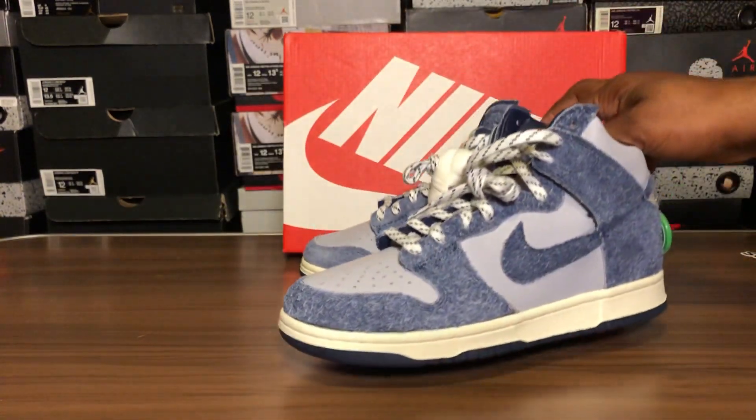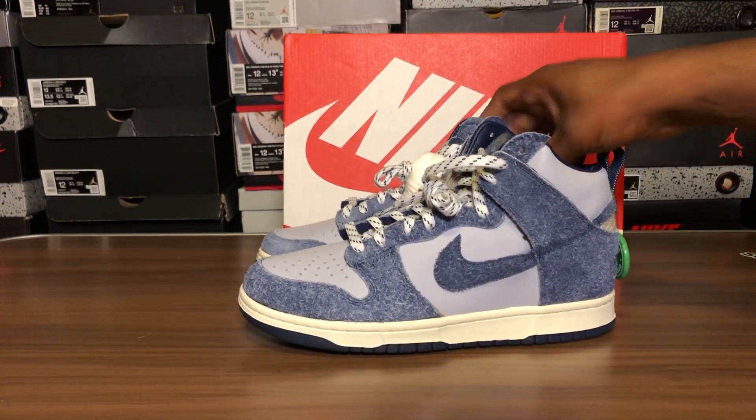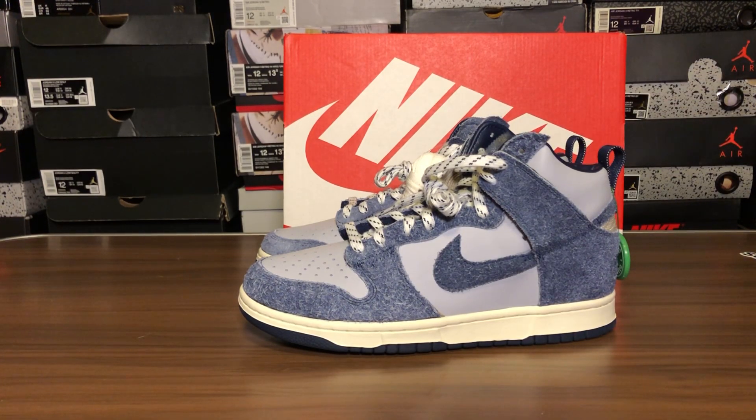Cool kicks — what's your take on these? Did you try for them? Did you get an L like everyone else and watch resellers flip them for profit? That's the name of the game. At the end of the day you're just gonna have to adjust — the sneaker game is filled with resellers. If you miss out, pay resale or just don't get them.